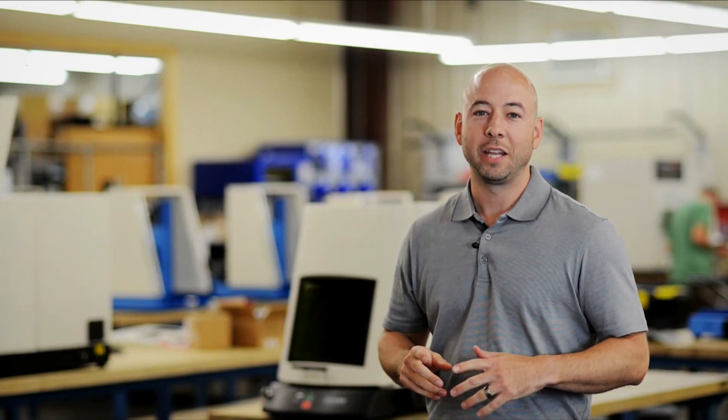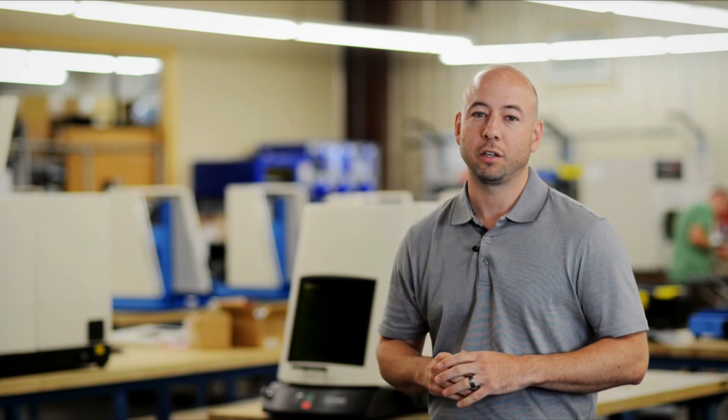Hi, I'm Aaron Grimes, Manager of Global Sales and Products for Teichma. Thank you for taking a few minutes to watch our product overview.